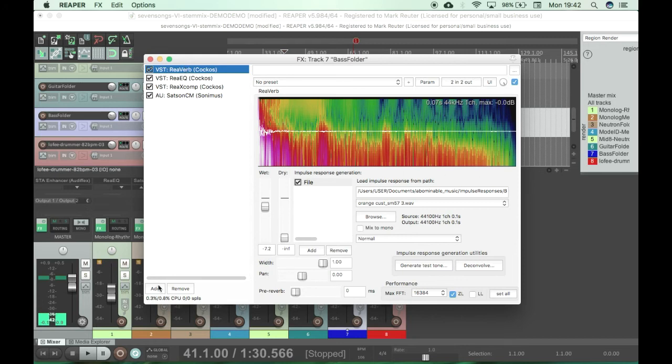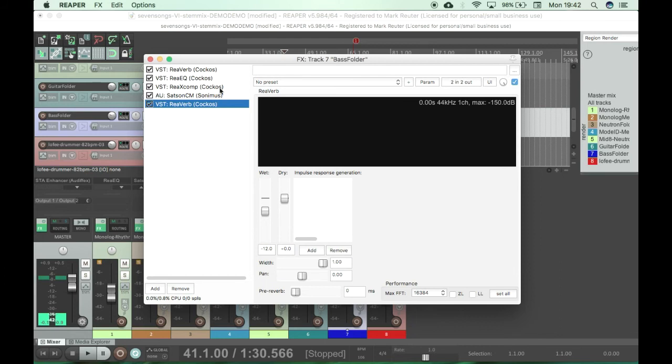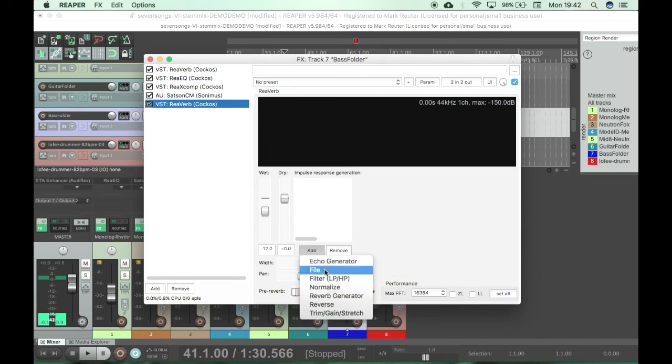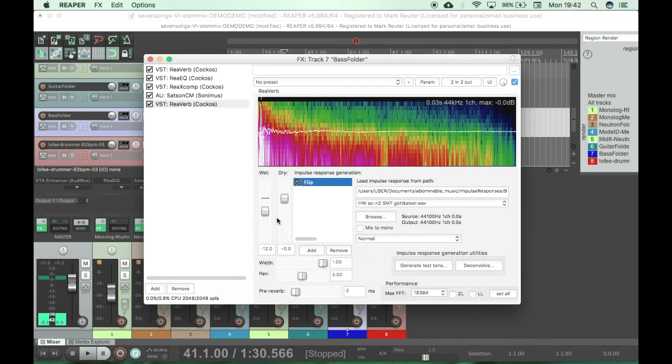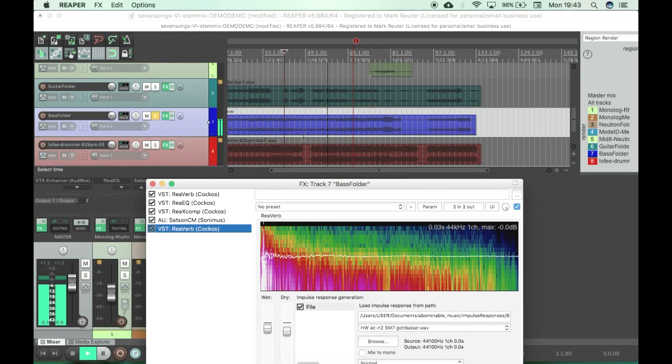You could duplicate the track and have one cab mic setup on one and a different one on another. Let's just add in another one — pick one at random — and blend that with the original signal as well. Having two sounds together sounds really good.